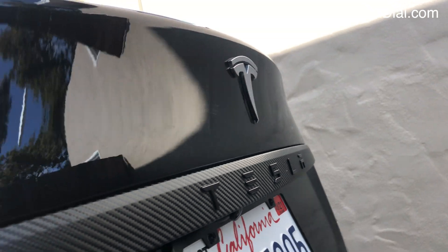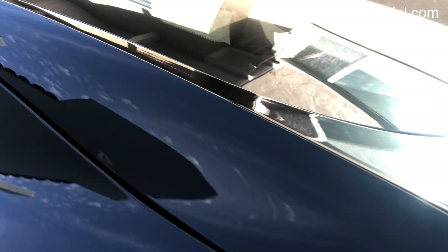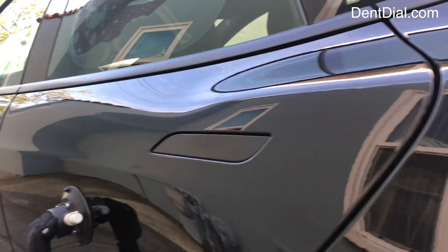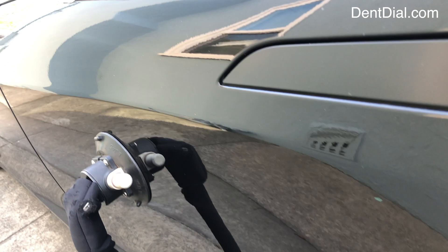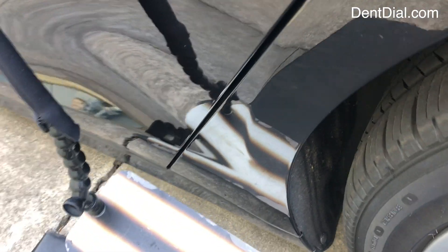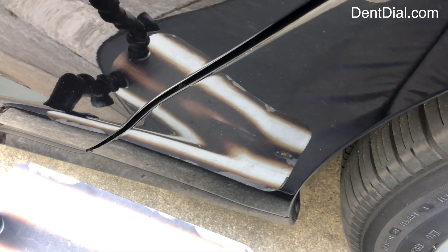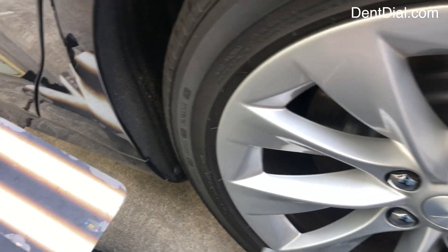Today I'm working on a Tesla Model S. These cars are amazing because it's not only all aluminum, but the way the paint is put on — the clear coat — it's just an amazing finish, super strong. Today I've got to fix that dent right there. Steel is a lot easier to glue pull; aluminum, not so easy.